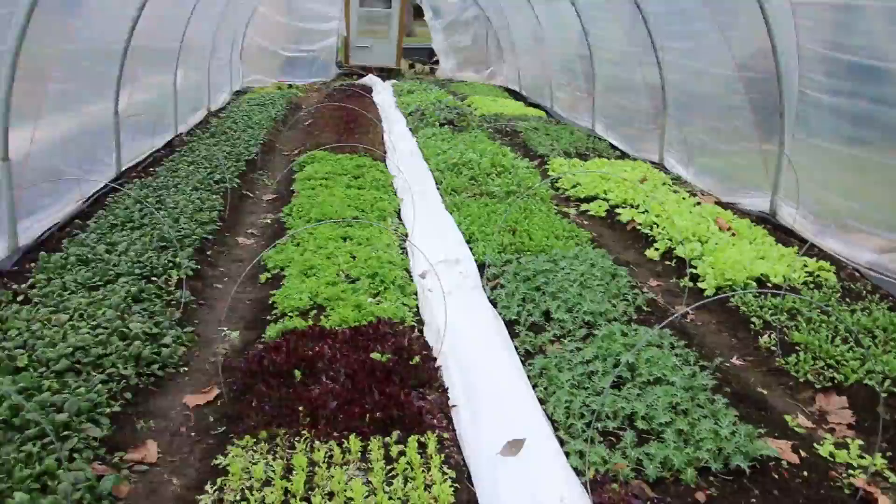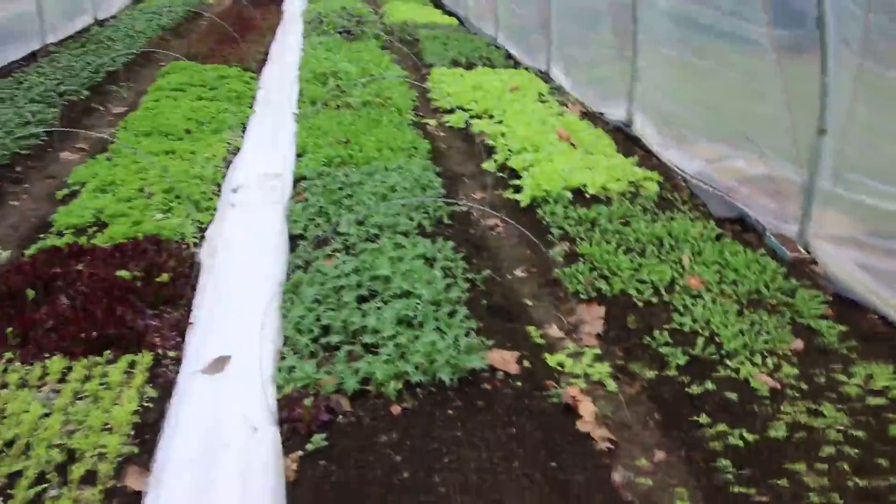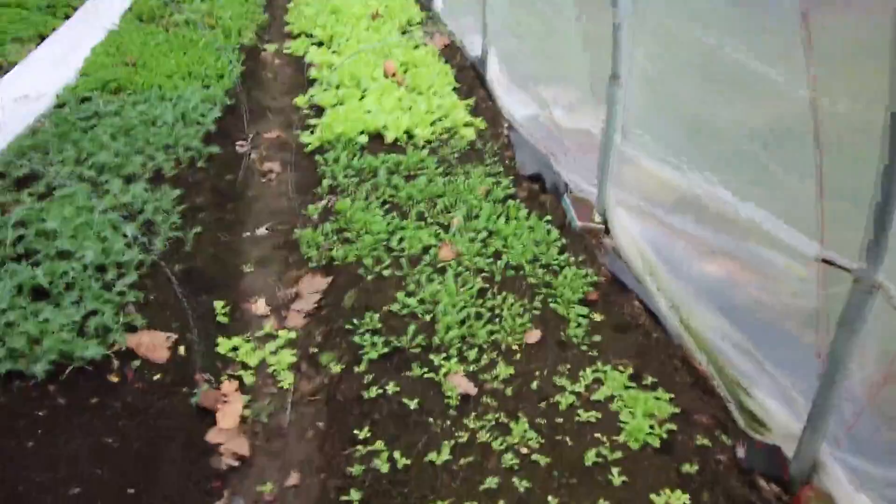So here's the hoop house. As you can see, we've got a couple different beds of greens. On the far left we've got a bed of spinach, a bed of lettuce, some Asian greens, and kale. And then on this side just another later planting of greens. So let's walk right down and I'll show you the different ones and what's going on.